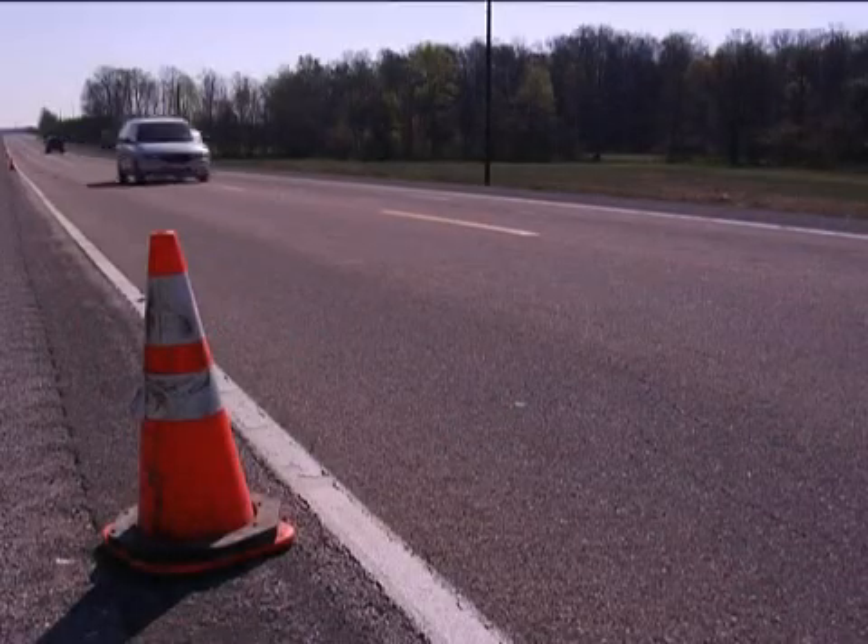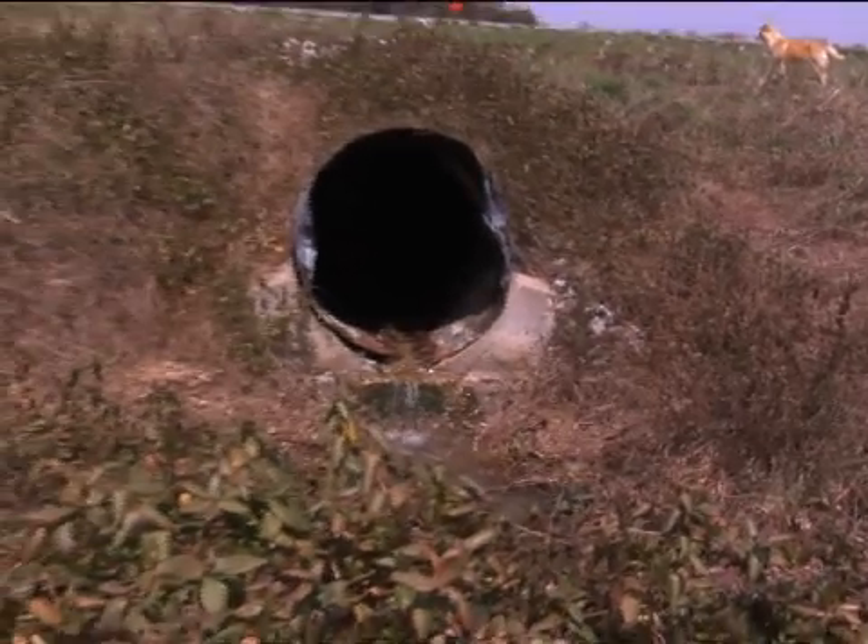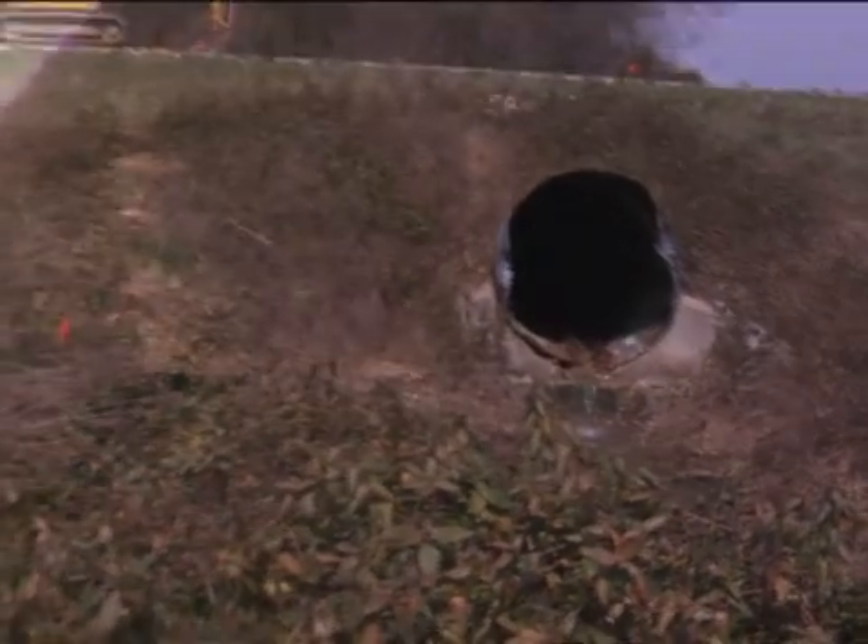State departments of transportation, counties, and municipalities are facing a critical problem. Culverts installed 40 to 50 years ago are failing at an alarming rate nationwide. Thousands of corrugated metal culverts are so significantly rusted that a danger of sinkholes, road collapse, or flooding exists. Concrete culverts have cracked or pulled apart at the joint, creating similar dangerous scenarios.